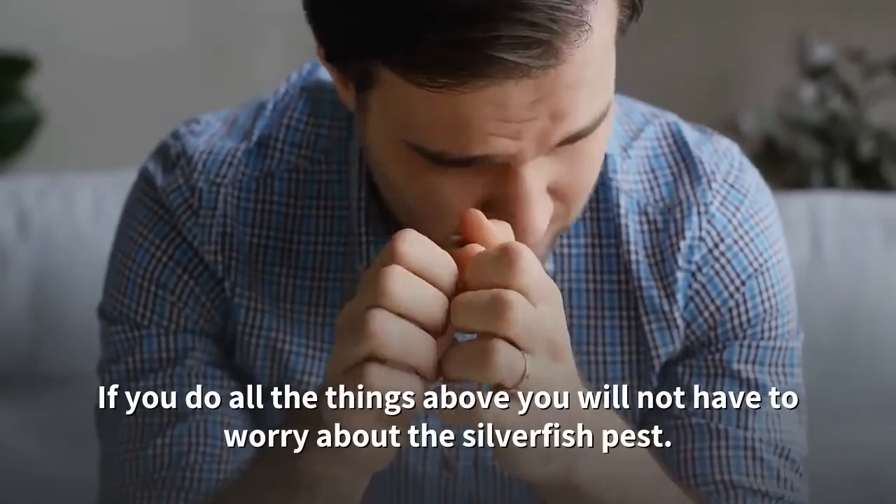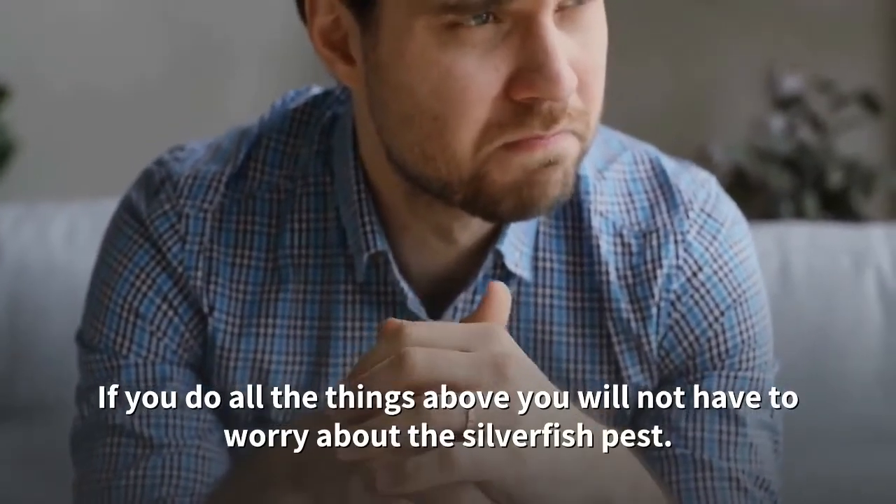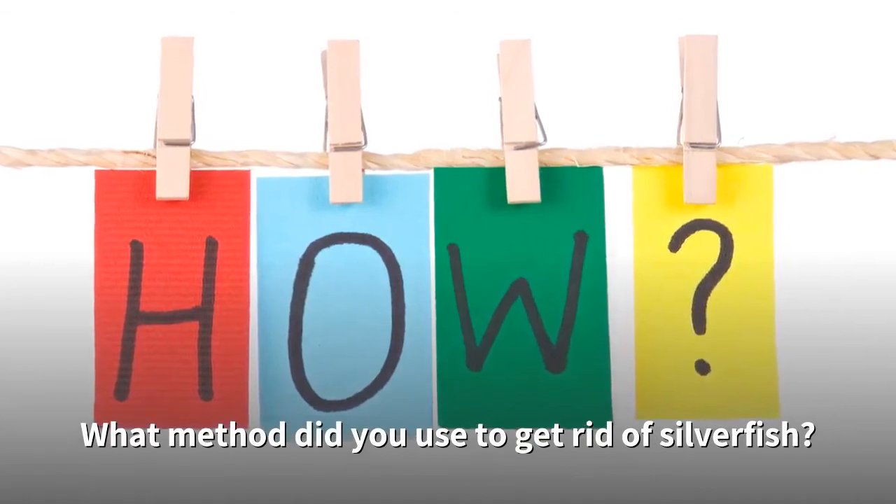If you do all the things above, you will not have to worry about the silverfish pest. Let us know in the comments what method you used to get rid of silverfish.